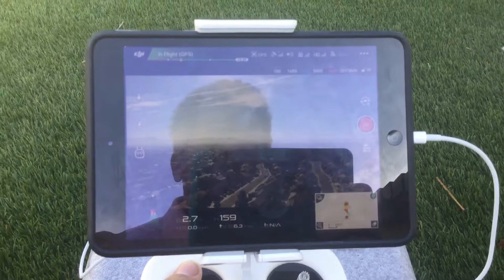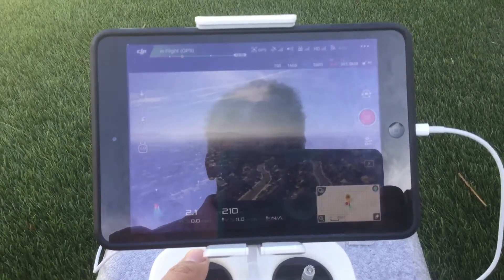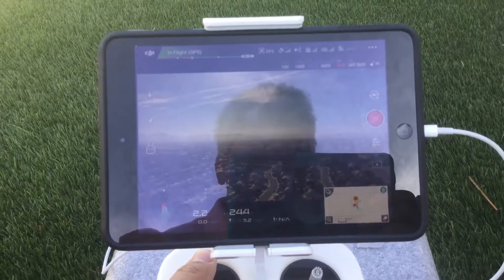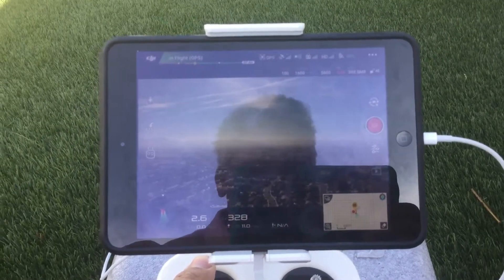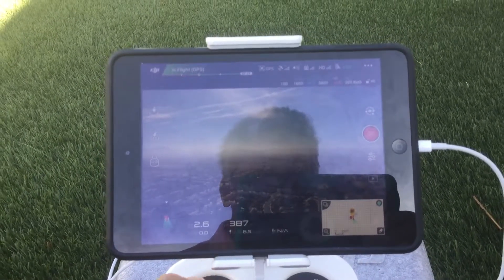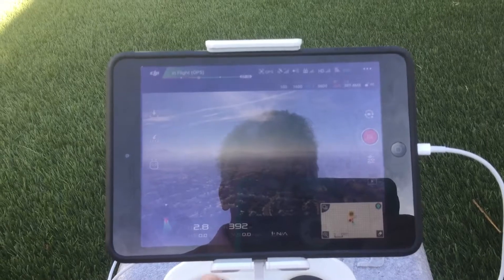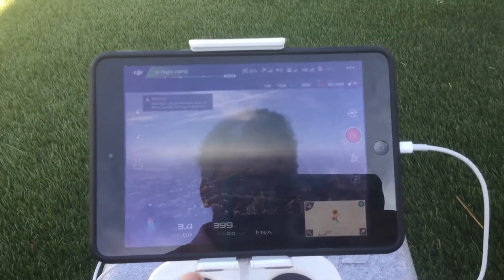Let's go up higher — we're at 204, going up, going up, going up, we're at 300. We have to stop at 400. We're at about 400 feet, a little bit more — okay, we are at 400 feet.